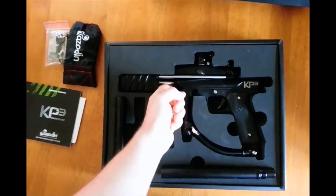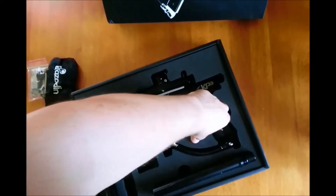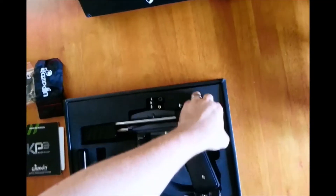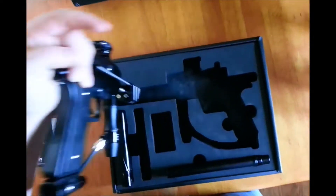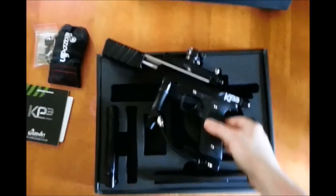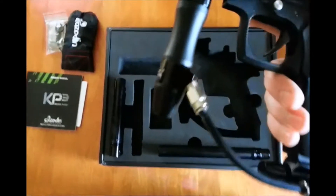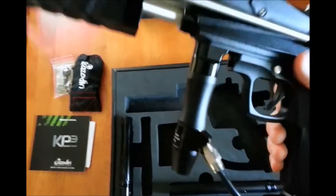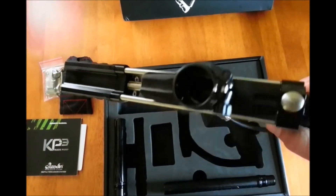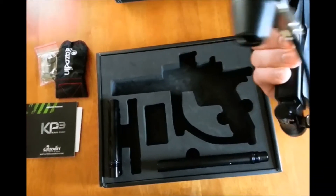Let's dig this thing out of here. The foam is very high density — it's not cheap by any means. This box will be well served for this gun. Not bad — it's got a good feel to it, a little heavy but not terrible. I would imagine that with the extra weight of the dual cocking rods it would be a little heavier.